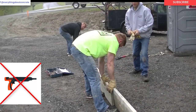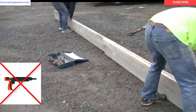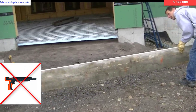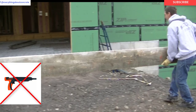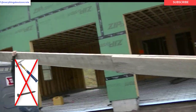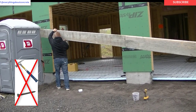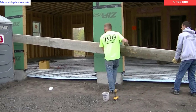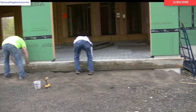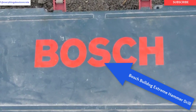What we don't use to fasten forms is a ram set — we don't shoot the nails on with that. It's just more dangerous and half the time the nails don't hold very good; they're loose. And when you go to strip them off they leave a big hole. We also don't use a regular hammer and a regular concrete nail either — most of the time the heads of the concrete nail will break off if you don't hit them perfect, and when you strip them they break the ends of the boards and leave a big hole in the concrete.